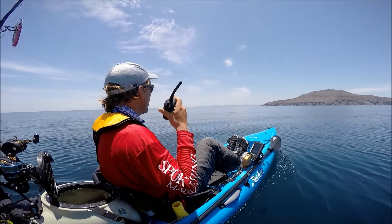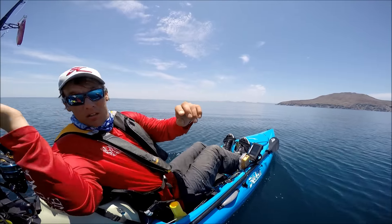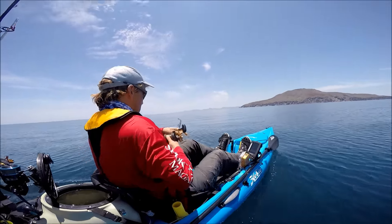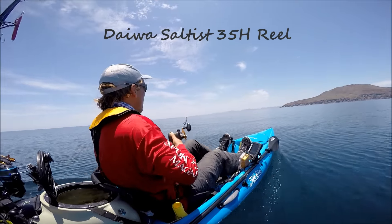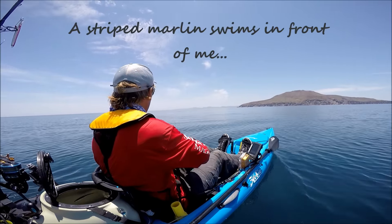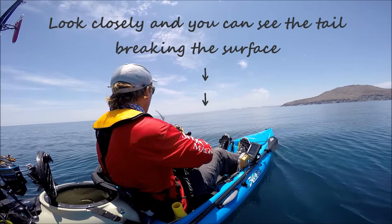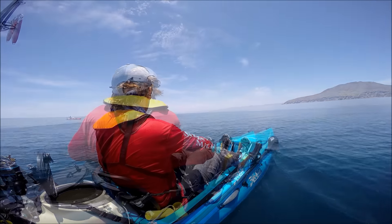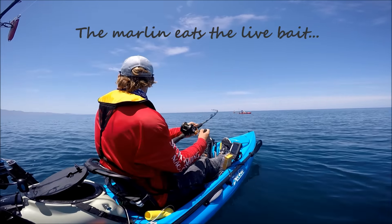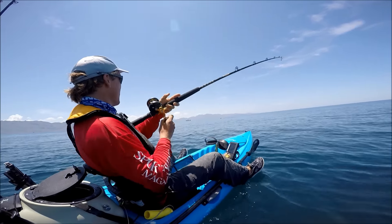Not yet. No, I see one right here in front of me. Yeah, baby!